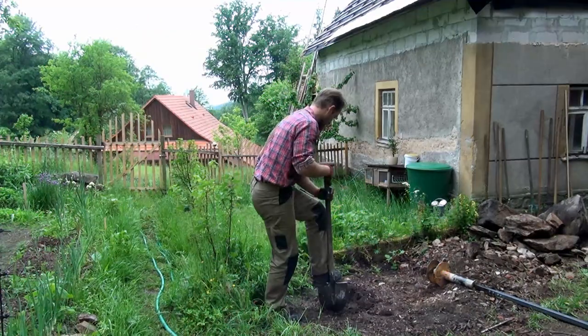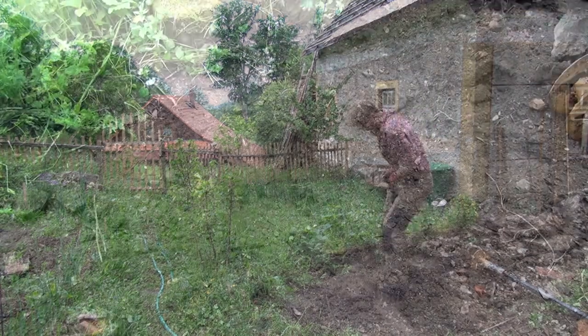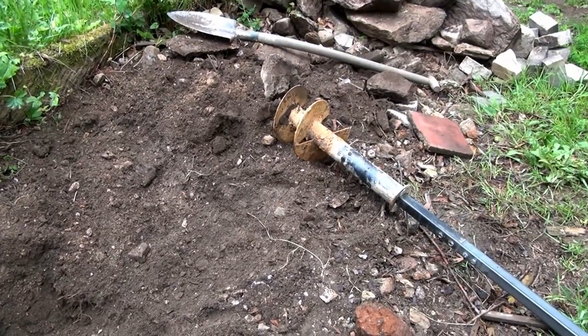Here we go, drilling the well, no power tools. Challenge accepted. I've cleaned up the place, put away the bigger stones, so now it's time for the drill.